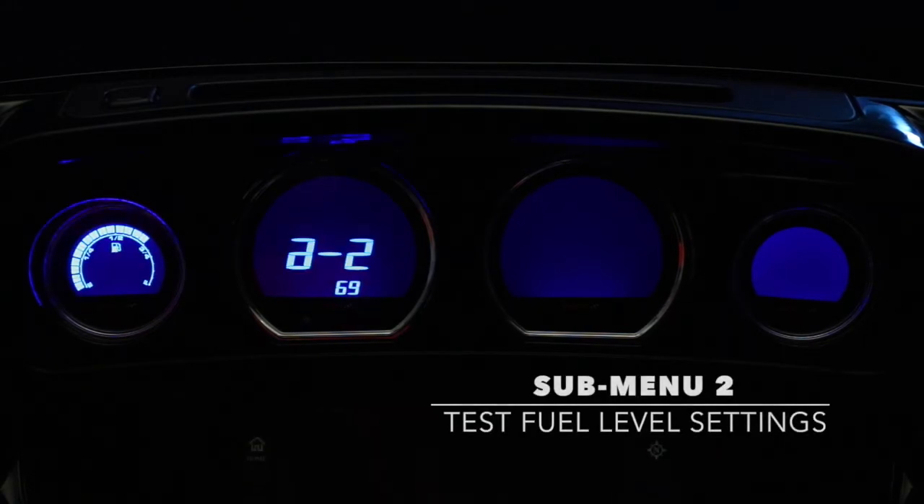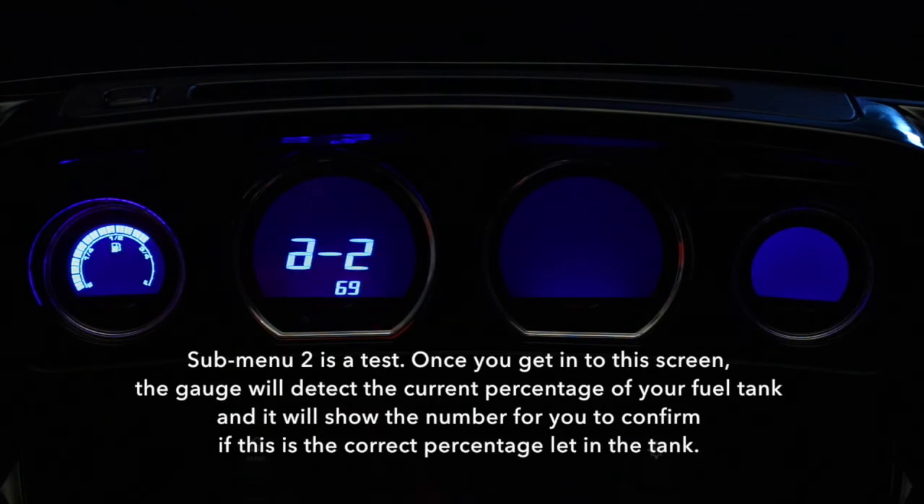Submenu 2 is a test. Once you get into the screen, the gauge will detect the current percentage of your fuel tank and it will show the number for you to confirm if this is the correct percentage left in your tank.